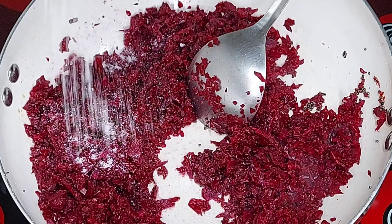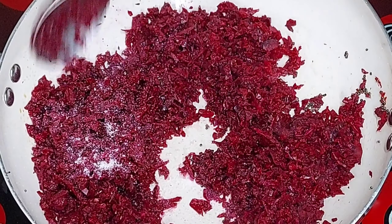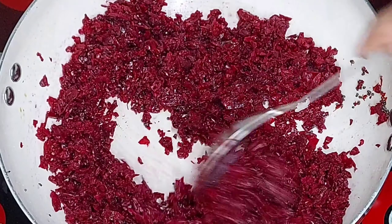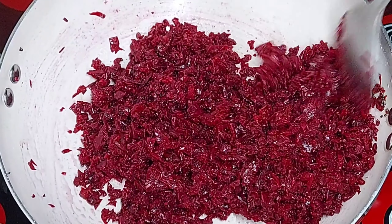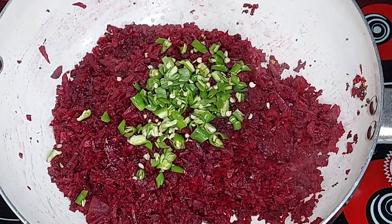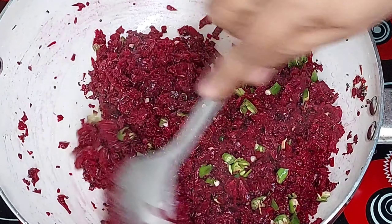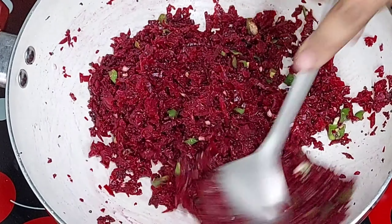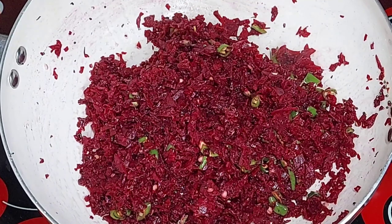It becomes much easier to make this first dish. Then mix it well and mix it together. The color will be better.